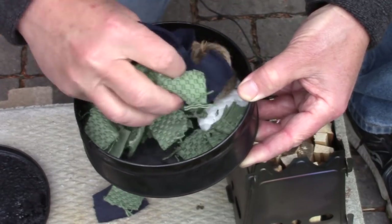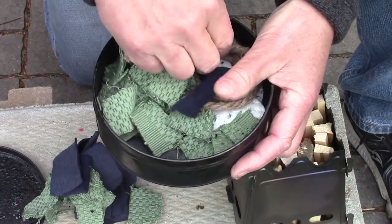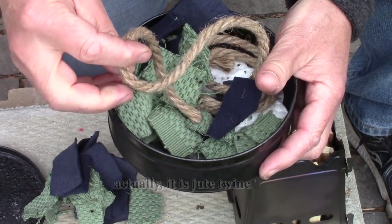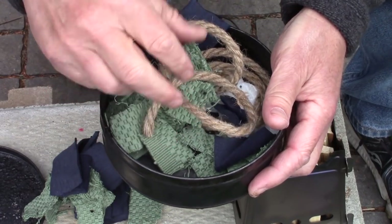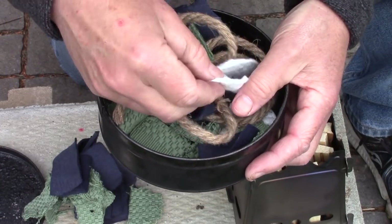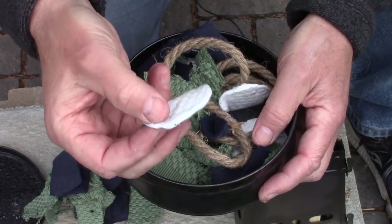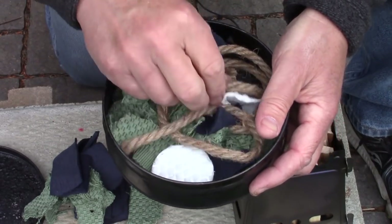Down at the bottom I have a piece of hemp rope — actually, a piece of jute twine that I wanted to try charring to see how that worked. I've got quite a length of it. And this is something I have not done before, so I have no idea how it's going to turn out. These are makeup pads — 100% cotton makeup pads. I thought I'd char a few of those. I don't know if they will hold up after they're charred, but we'll see. That's what we'll try out at the end of this.